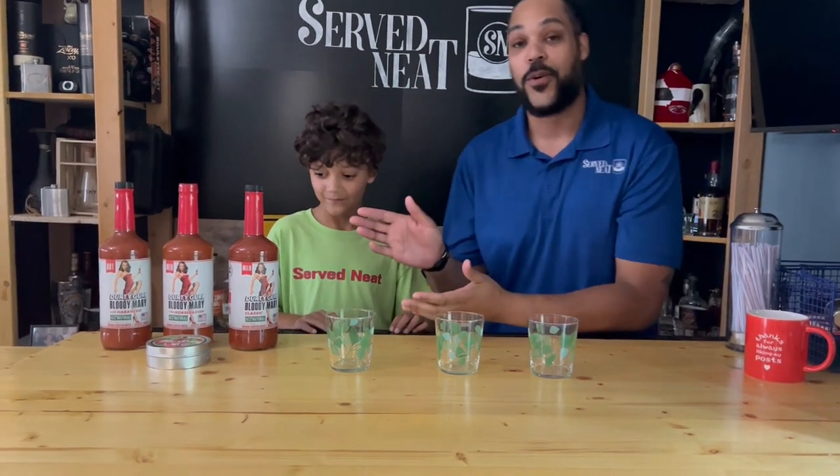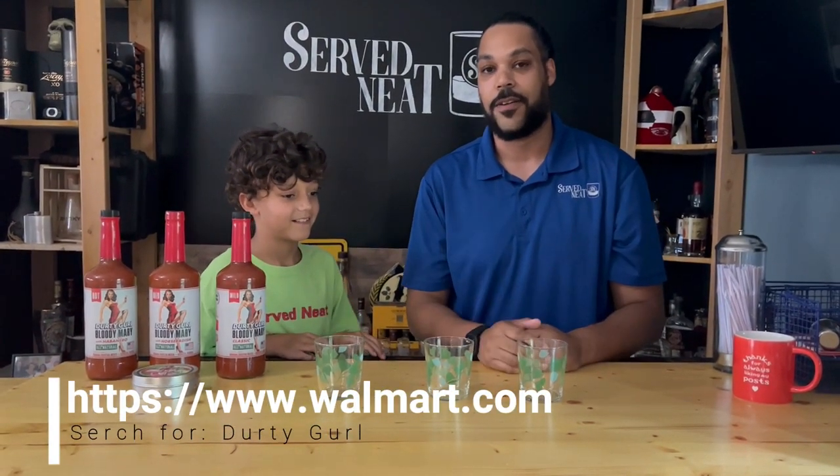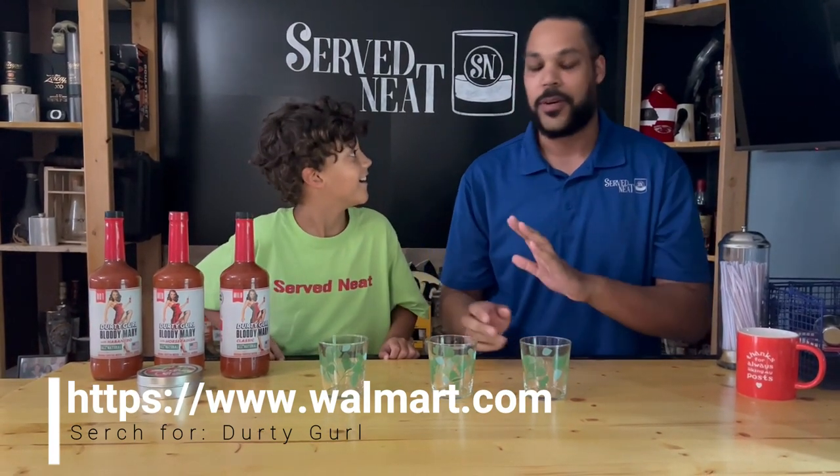So we have three different ones and you can get them all at Walmart. We're going to put a link in the description down below so you can click on that and get to them. It's going to be down there, don't worry about it.